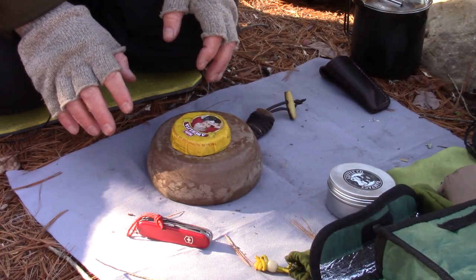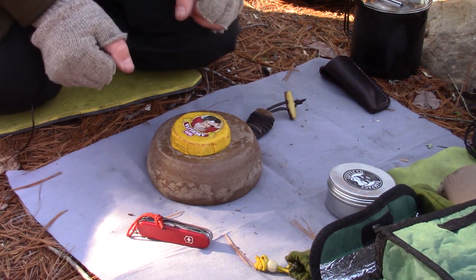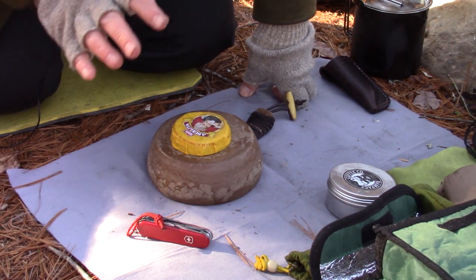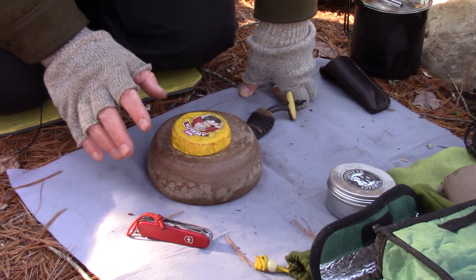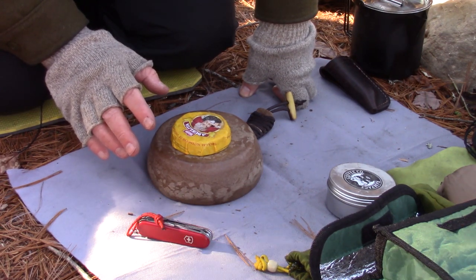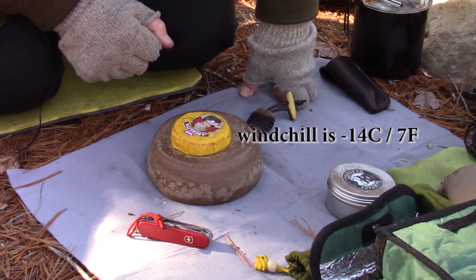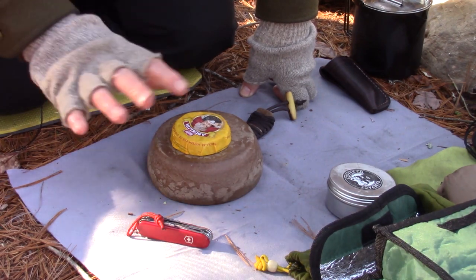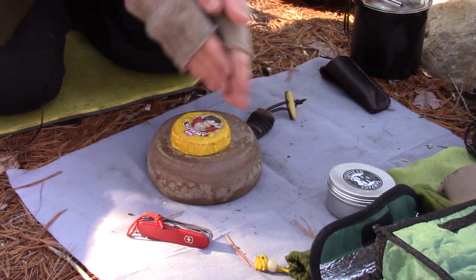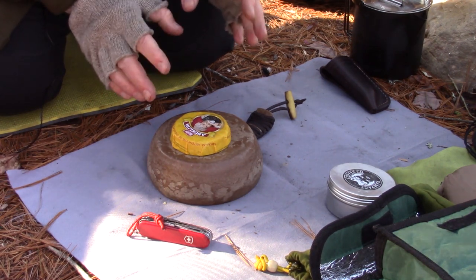If you haven't guessed already, it's cold out today — very cold, in fact, running around minus six degrees Celsius. But we've got 30 to 35 kilometer winds, and I believe it's somewhere around minus 15 to 18 degrees Celsius wind chill. So yeah, even with these fingerless gloves on, I'm finding it a bit chilly, so I'll be happy to get this hot chocolate made and into me.